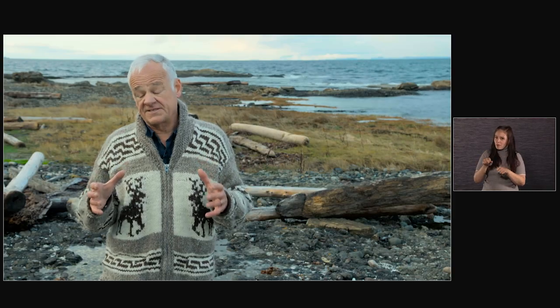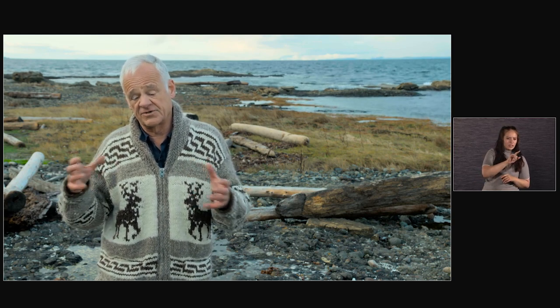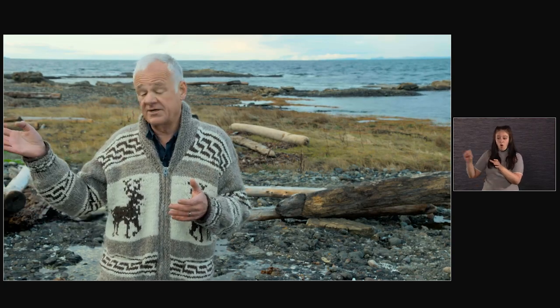One of the few complaints about the original Venice from both assistants and everybody else was that it was a little bit heavy once you got all your accessories attached. I like the way it's set up now without the extra recorder. Being able to take that R7 recorder off and have it built in — even already our drone guys are saying this is so much easier to deal with.